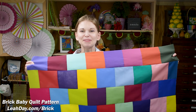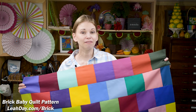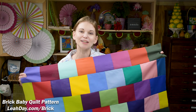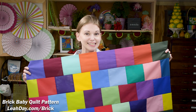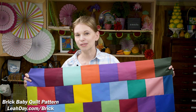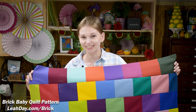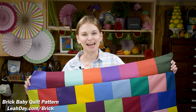I hope you've enjoyed learning how to piece this pretty brick baby quilt! You can find a written tutorial at leahday.com/brick — come check it out, share it with your friends, and enjoy this free quilting tutorial. Make sure to subscribe to my channel because I'll be quilting this quilt in a future video using paper stencils with a stagger-style quilting design. Until next time, let's go quilt!